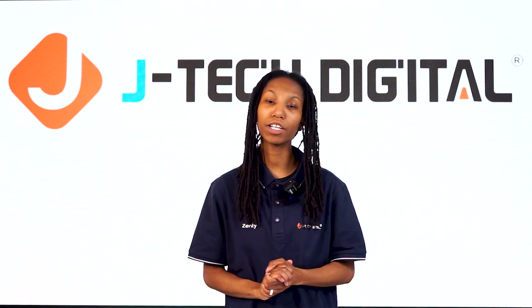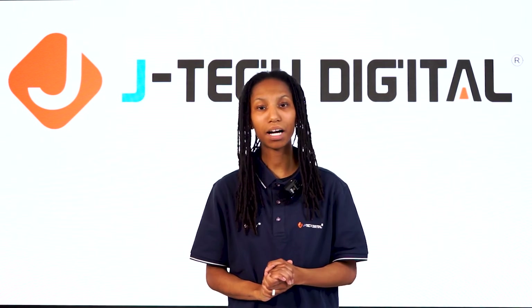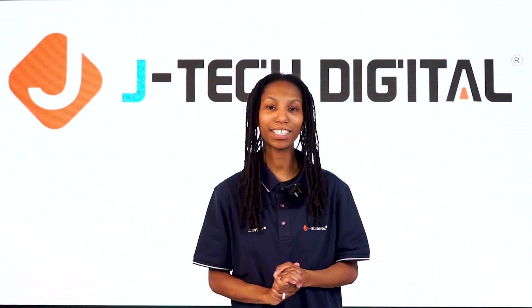That's it for our review of the audio extractor JTD 350. Thank you for watching. Please leave a comment and subscribe for more videos like this.